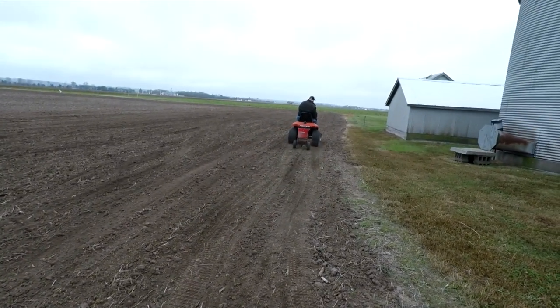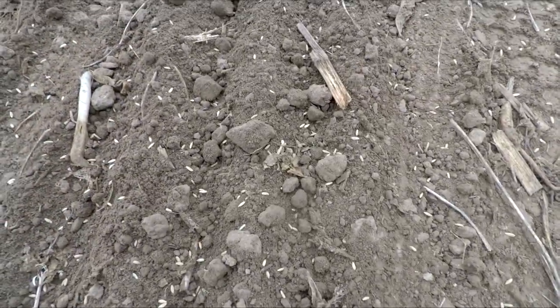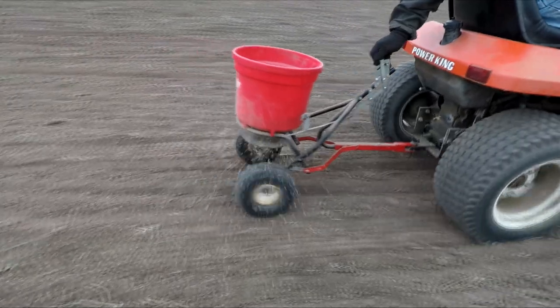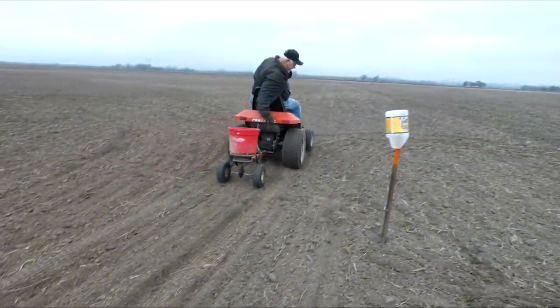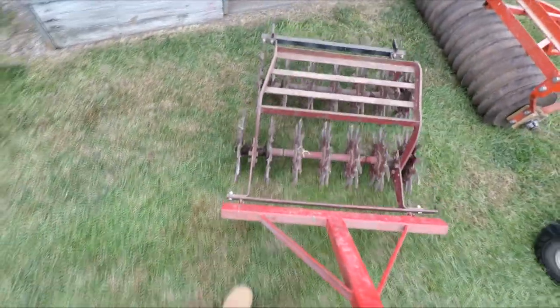What that does is a couple things: one, it keeps our weeds down dramatically; it also preserves a lot of moisture, so if we have a dry year it's perfect for that; and it just makes a really good bed for the pumpkins to grow in — we really like it. Dad's on the other Power King and he spread all the rye out with the broadcast spreader, and then we're going to get out what we call the rotary hoe.